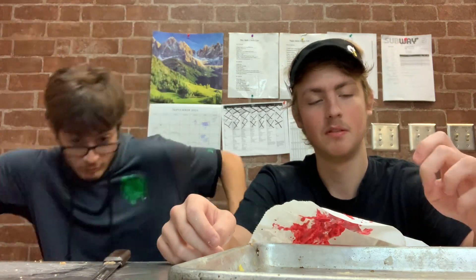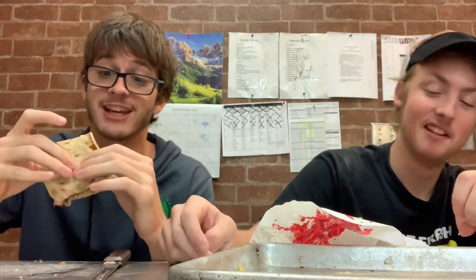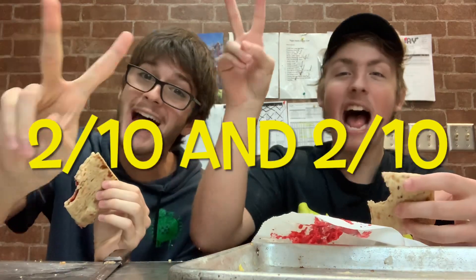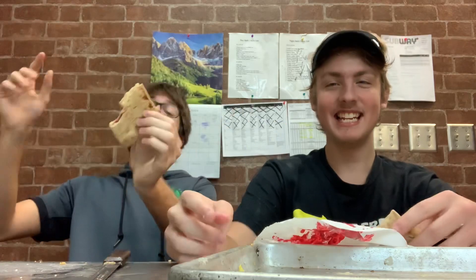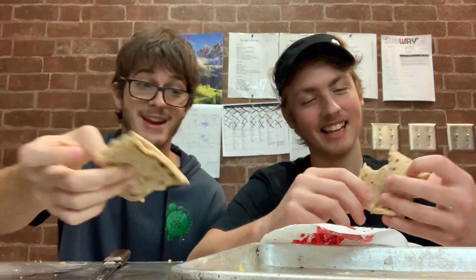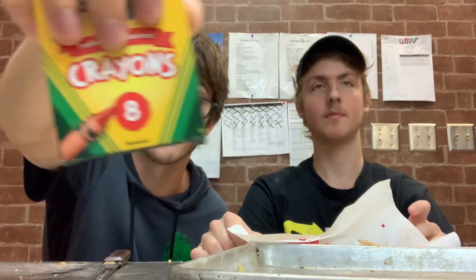So overall, the food taste — gonna have to give whatever this is a 2 out of 10. It's higher than the other sandwich, but still I would never recommend it. These are non-toxic crayons — don't eat these at all.